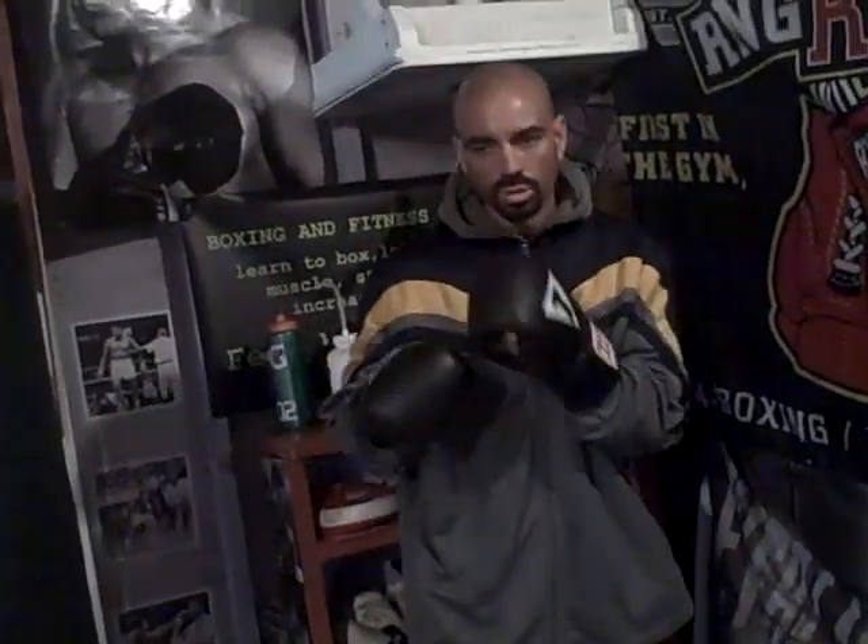Hey everybody, it's Charles Lucky Brandon from BoxingFitnessFactory.com. Today I wanted to talk to you about how you always want to keep your upper body moving. You want to be a moving target.